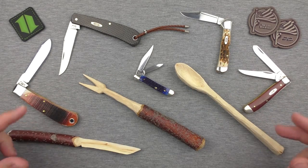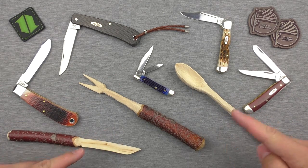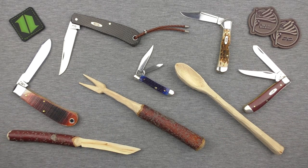We'll also talk about how they do for cutting and whittling in particular, which I've done a fair bit with. Throughout this video, I'll try not to make it super long. I want to do a brief overview of each of the models I have here, and talk about the traditional folder concept and why we'd want to buy traditional folders in a day where we have things like Microtech OTFs and really modern, interesting, cool knives.